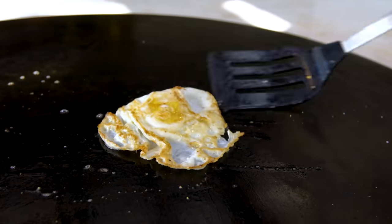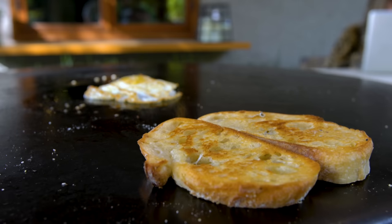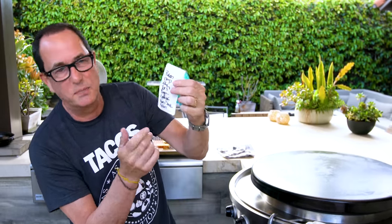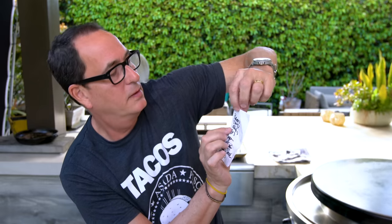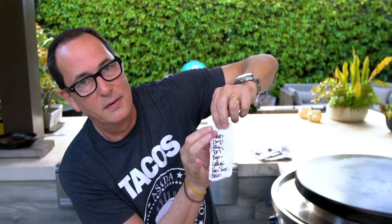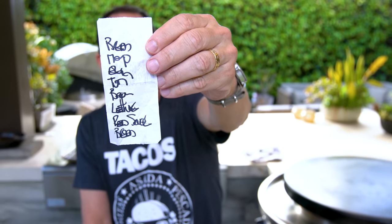We can flip our egg and the bread is looking lovely - we're almost there. Here's the order, according to my list: bread on the bottom, then the red sauce, then lettuce, then the bacon, then the tomato, then the egg, then Japanese mayo, and then another bread slice on top.